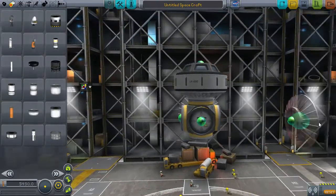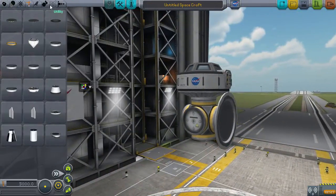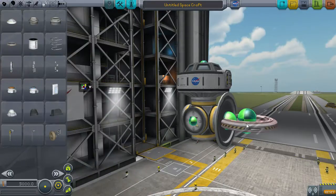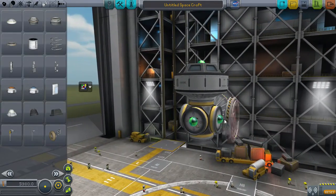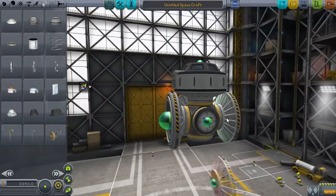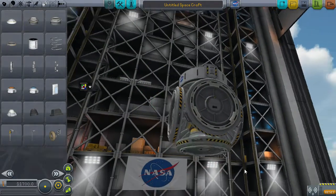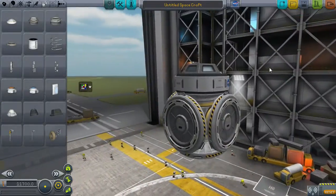So we'll have to attach them all manually. Actually what might be an idea, now that I'm thinking of it, is to attach these things here. And then we can just duplicate that part, attach, duplicate, attach, duplicate, attach, and duplicate. And now I've got to work out that - there we go - and attach. And that should be quite a strong little start to the station.